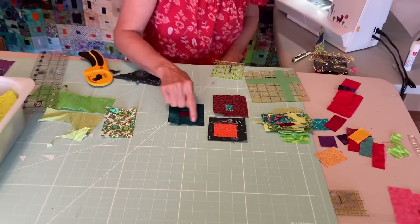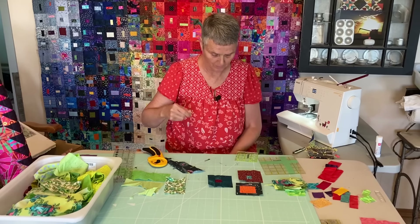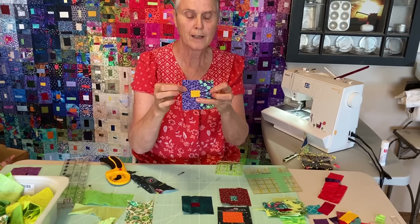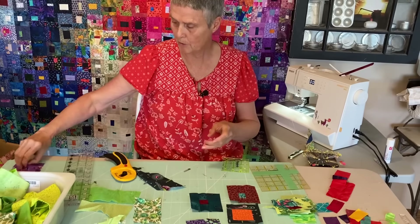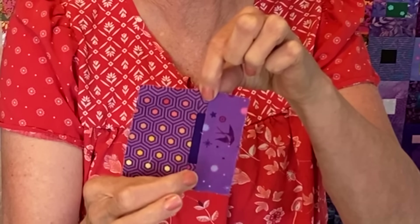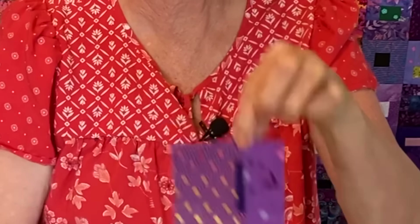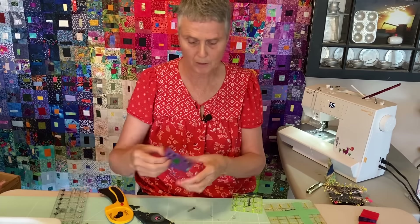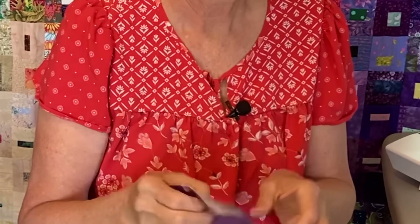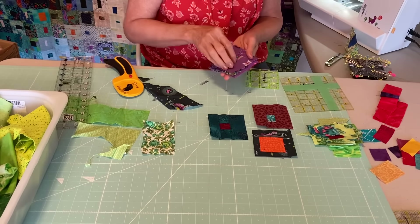Do you have to have the exact same fabric around the whole block? No. Look at some of these blocks — you can tell that they've got the same value, but they work. I'm all about using the scraps. This one I've got hexies on the top, bottom, center, and on the side, and I've put one with birds on the side — they still read as the same purple color. I didn't have any of this left over, so I just added the purple hexies. They're scraps, they're still going to work in my color wash. Try to have the values the same.